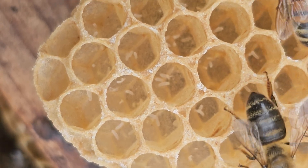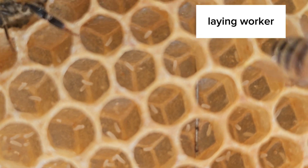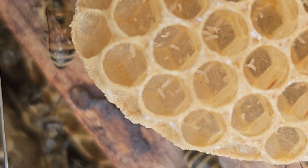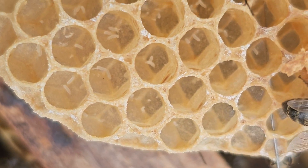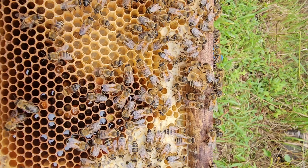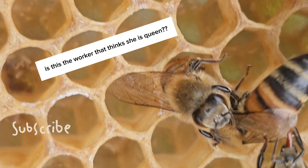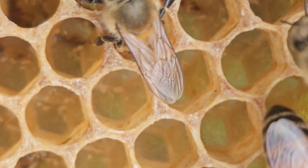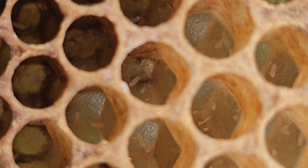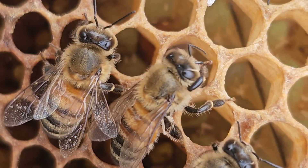This is not a queen-right hive — this is a laying worker, and you can tell by the multiple egg drops. You can also tell because the drops are very messy; it's not just one or two, there are very many. This is because when the worker bee decides to lay, her abdomen is too short to actually move down into the cell correctly and deposit the egg right in the middle of the cell.